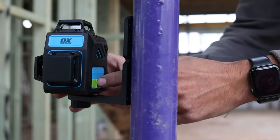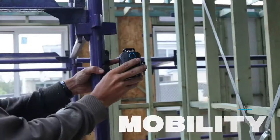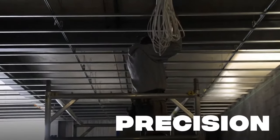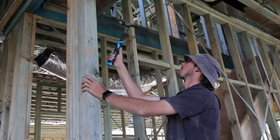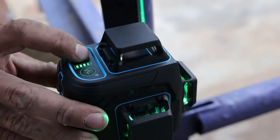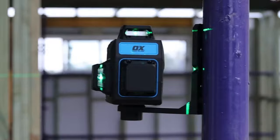This tiny but mighty mini laser level is built for mobility, convenience and precision, offering project managers, builders and all other trade professionals site-to-site portability, simple operation and pinpoint accuracy.